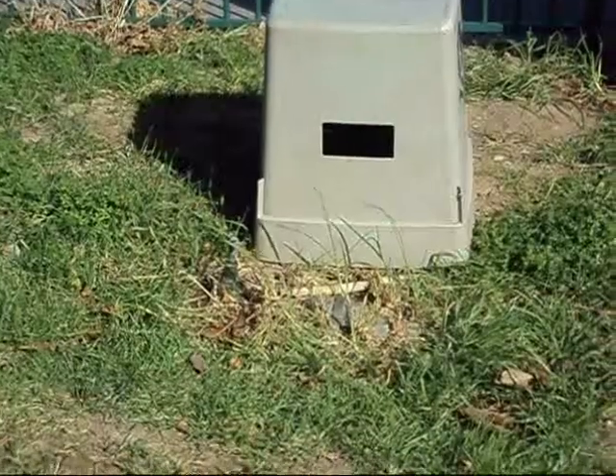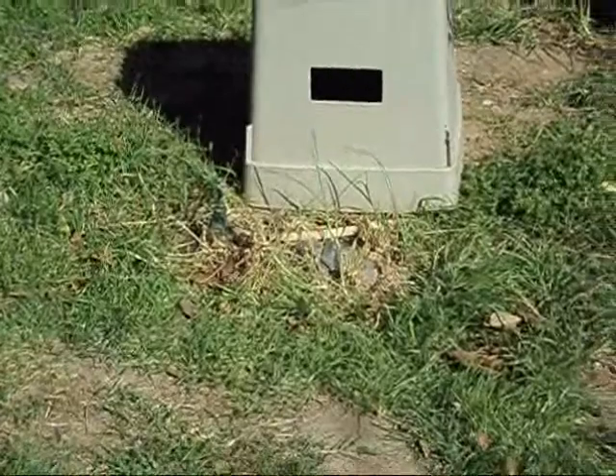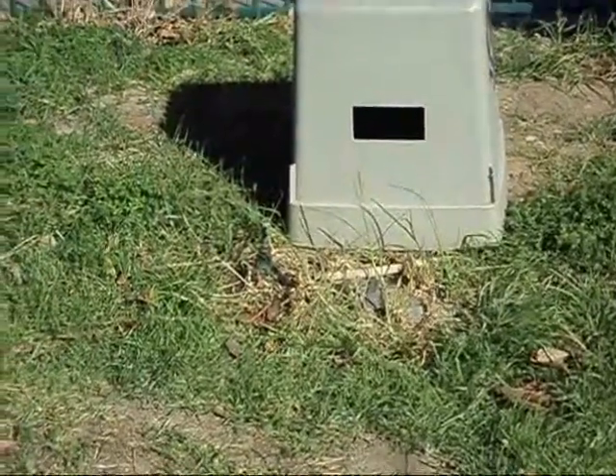This is the mains water meter. It counts the amount of litres of water we use at the school. The school is charged by SA Water for the water we use. This box protects the water main meter. It stands out so nobody kicks it.